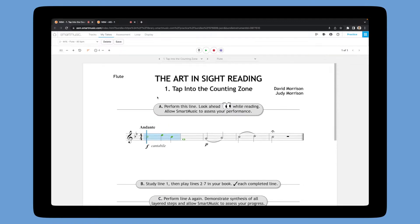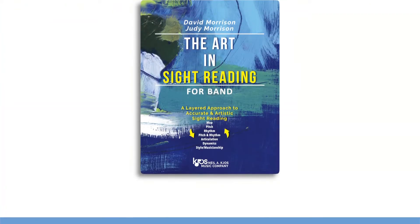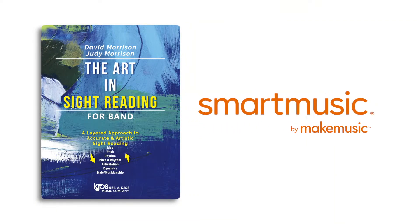The best way to power your student's sight reading skills is by providing plenty of opportunities for reading new music. That's why we're so excited for this collaboration. The Art in Sight Reading provides solid pedagogy and initial practice, and SmartMusic provides assessment tools and infinite material for reinforcement.